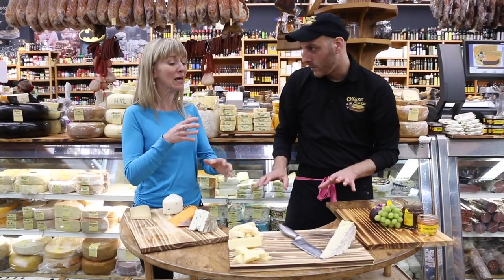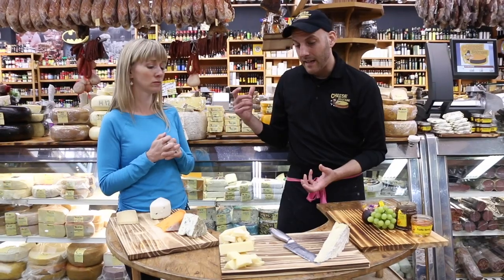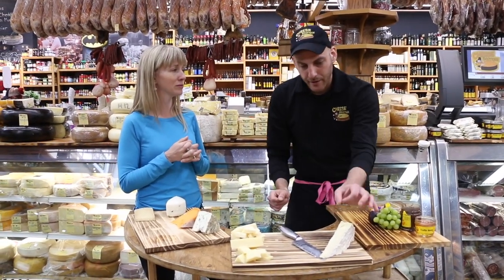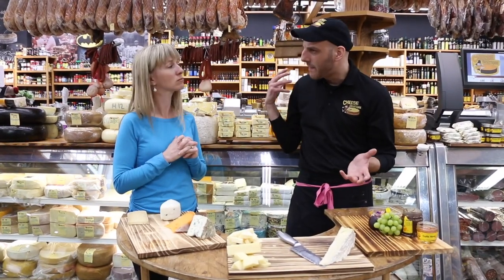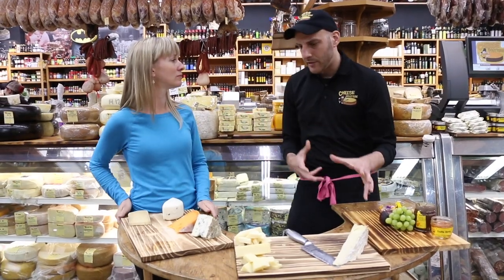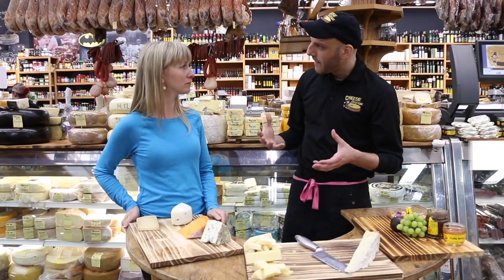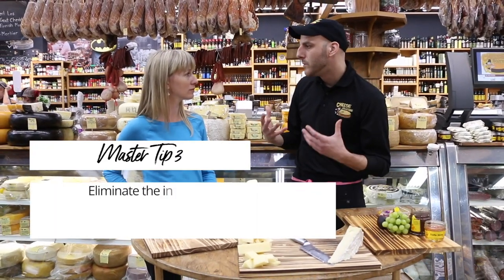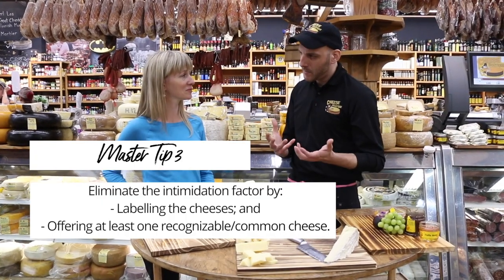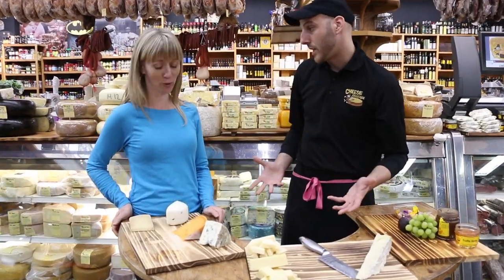Should you label them? Yes, definitely. We make really nice labels here — just a little cue card: three-year cheddar, ten-year cheddar, Brie de Moe. You don't need to write a whole history, but you want something there because cheese can sometimes be intimidating, and I hate that. It's just a really humble food. You want to have something recognizable — cheddars are recognizable. Just get the best quality.